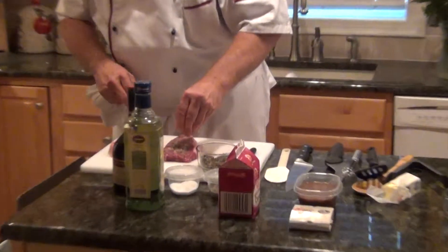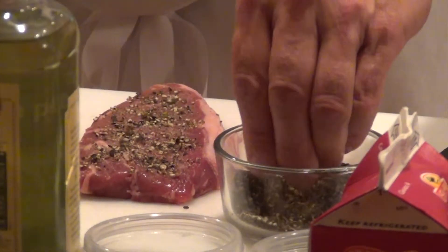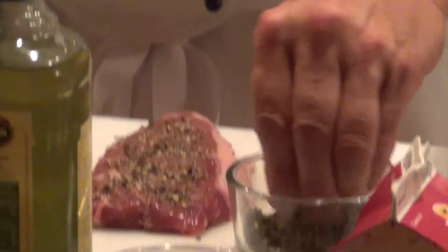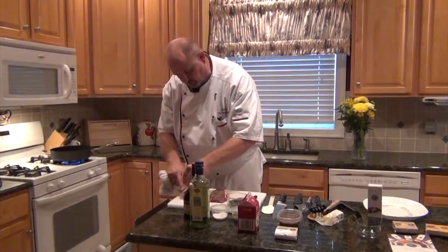If you go to France, you'll still get the steak completely encrusted, but I really don't like that — I think it's peppercorn overkill. So I'm just going to go a little light. I put a little salt on first, but this is a peppercorn steak, so you want to make sure you have enough black peppercorns.